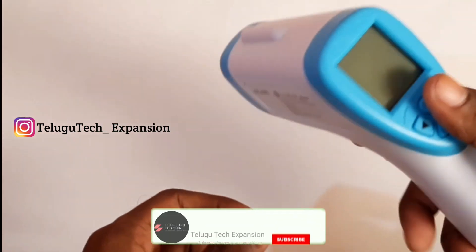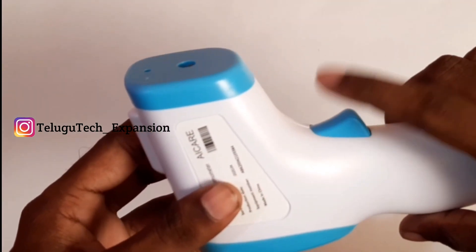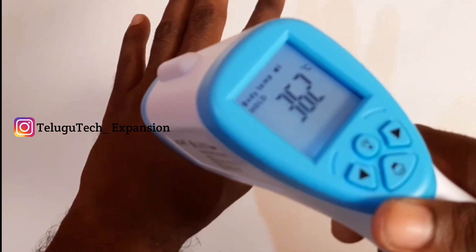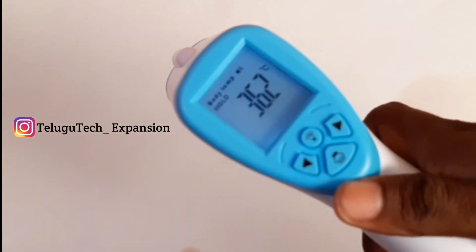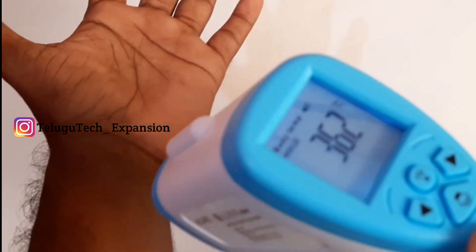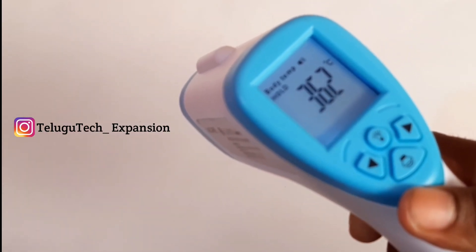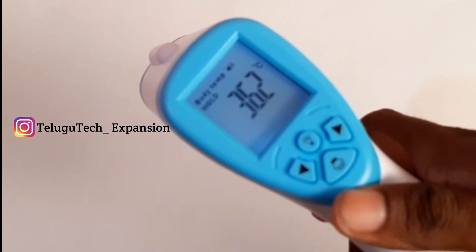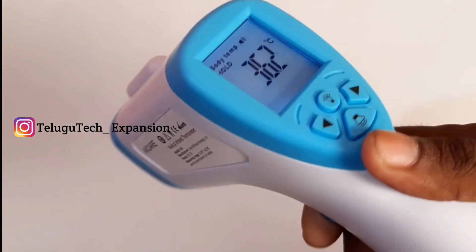I will show you the device. The battery will display. Use the device — in this manual it is pressure. I am going to show you guys. I am going to show you 36.2 — I am going to show you the body temperature when I measure the forehead. My body is 36.2 centigrade. It is 36.2 centigrade.